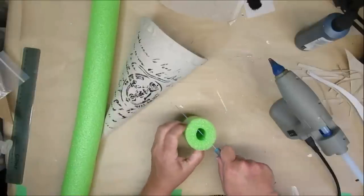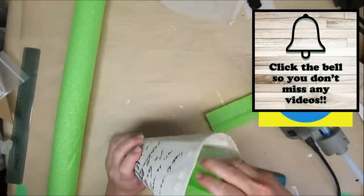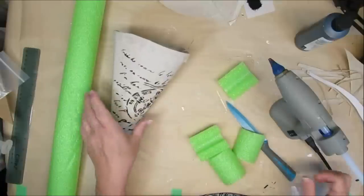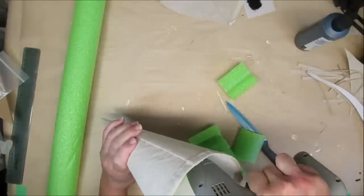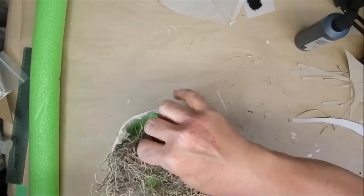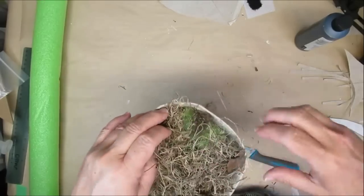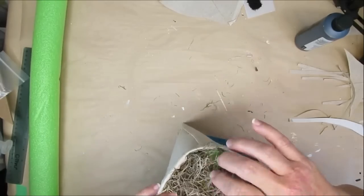Thank goodness it's summertime here in Canada because we finally got pool noodles at our dollar stores. They're so much better and more inexpensive to use than floral foam. I'm cutting down all sorts of bits and pieces and gluing them into the cone, making sure it's nice and sturdy and not too squishy. I'm going to start by adding some Spanish moss from the Dollar Tree — I'll pull it apart and arrange it to cover all of the green, without bothering to hot glue it down since the florals will keep it in place.